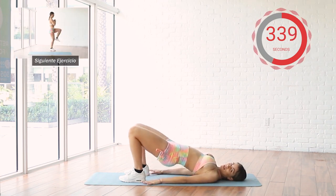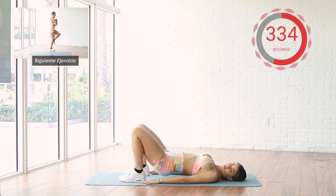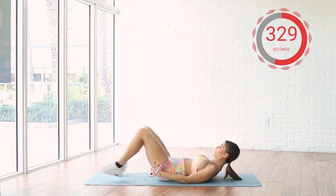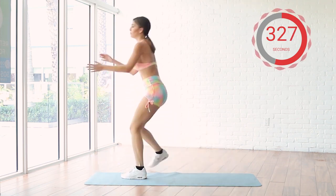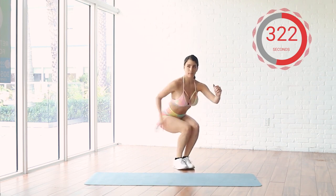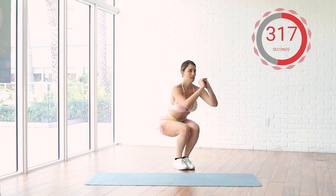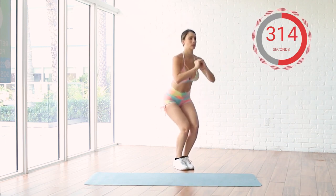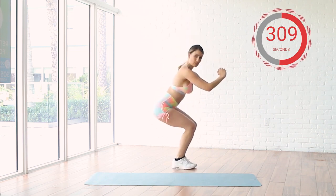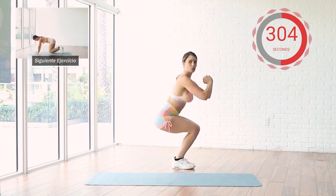We're going to finish these 30 seconds and we're going to be standing up. Five seconds. So we're going to bring our legs together and we're going to bring our butt up and hold. This doesn't have to be quick, this has to be controlled. Up and hold. If you see it from the side, you go up, leg back, and you hold.